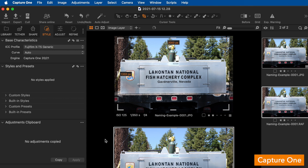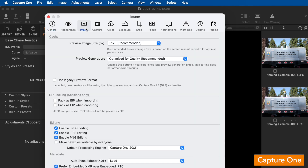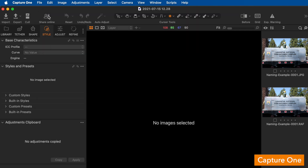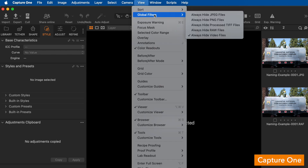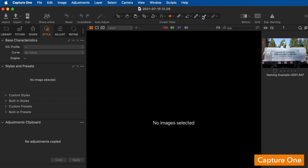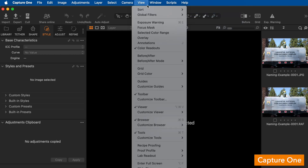A few other things to note in Capture One: you can enable or disable JPEG editing in Preferences > Image Editing. You may want to disable this to avoid accidentally applying color and tonal corrections to JPEG photos, or enable it if you want to do basic cropping and retouching to those JPEGs. You can also filter which file format you see in View > Global Filters, selecting to see only JPEGs, only RAWs, or both — changing your view based on whichever format you want to work with.